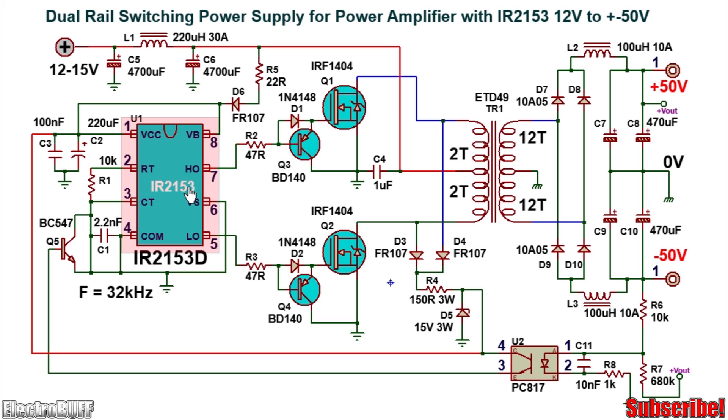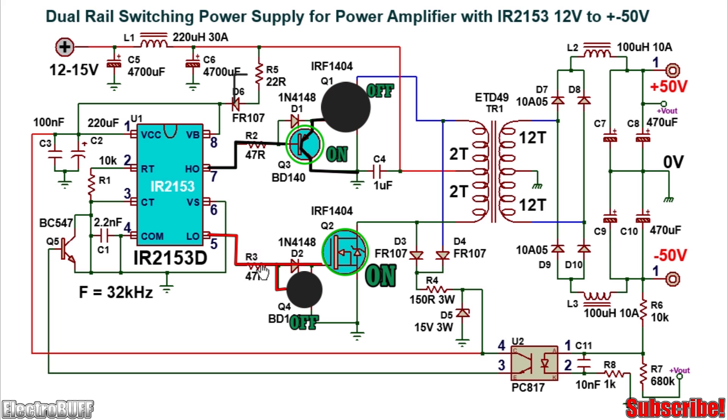The working of the circuit is very simple. Once the IR2153D is biased as shown, it will begin switching and you have two alternating pulses at pin 5 and pin 7 which are complements of each other. Whenever pin 5 is high, pin 7 is low and vice versa. In the first case with a high output at pin 5 and low at pin 7, the PNP transistor Q3 conducts and pulls the gate of MOSFET Q1 down to ground, keeping it off. The high pulse at pin 5 passes through resistor R3, through diode D2, and into the gate of MOSFET Q2, turning it on. When Q2 conducts, current flows from the positive DC rail through the low side of the primary winding through MOSFET Q2 to ground.